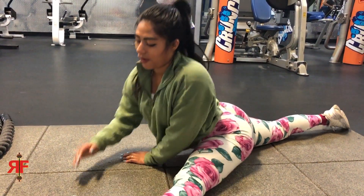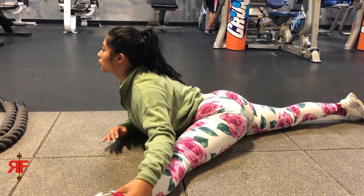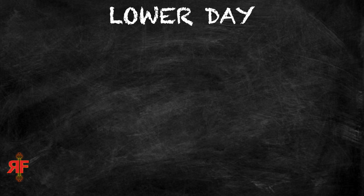We'll be joined in a couple of these clips by my lady friend, who is far more flexible than I am. You're not going to see too much of her in this video because you need to focus. Without further ado, let's get into the first exercise of the day.